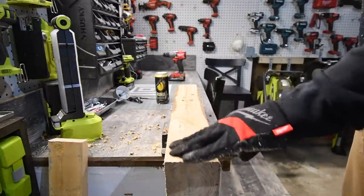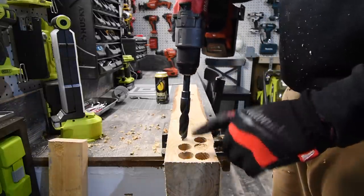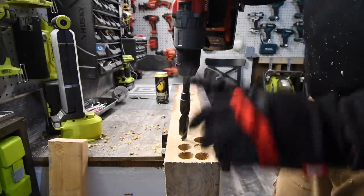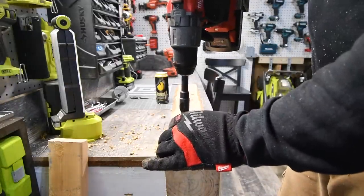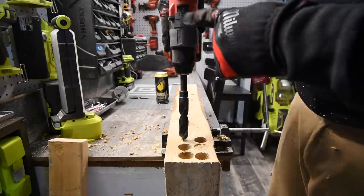Not too bad at all. We're going to time one hole individually, then we're going to do three holes at once. Speed 2.